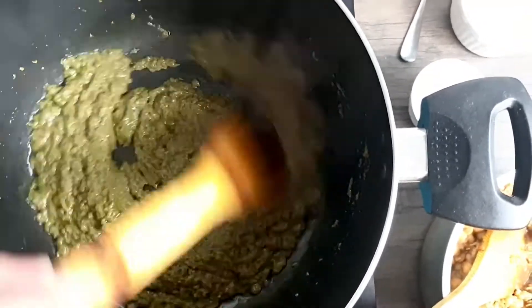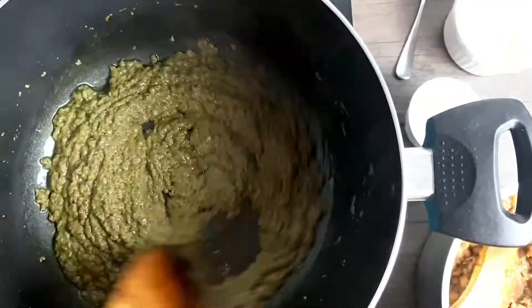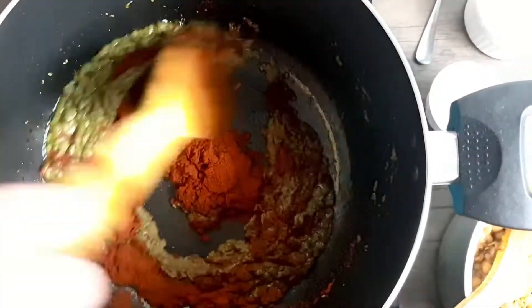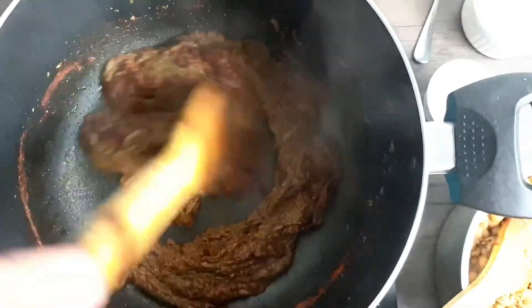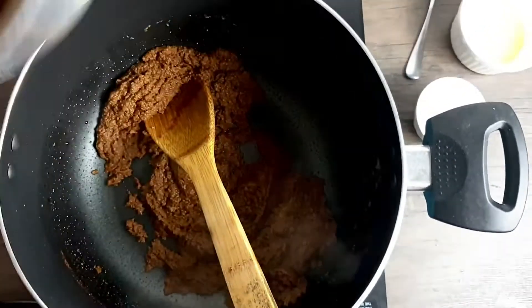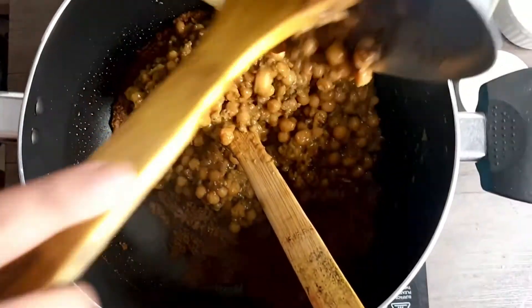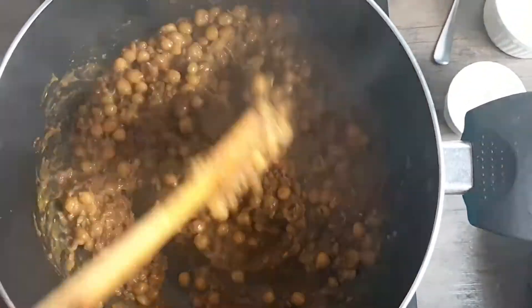Now I'll be adding Kashmiri chilli powder. You can use normal chilli powder, but it won't give you that colour and it will be very spicy. To make it mildly spicy and give it that nice red colour, it's better to use Kashmiri chilli powder. I'll add about 3 tablespoons and mix it well. Then I'll add in the usal and mix the masala well.